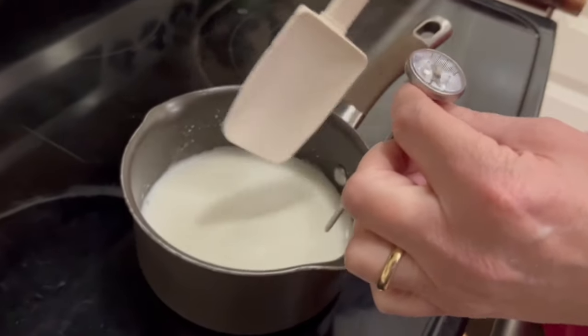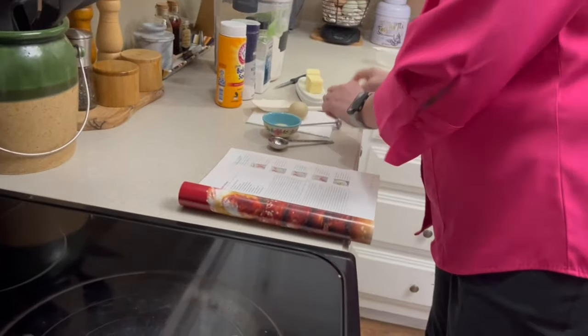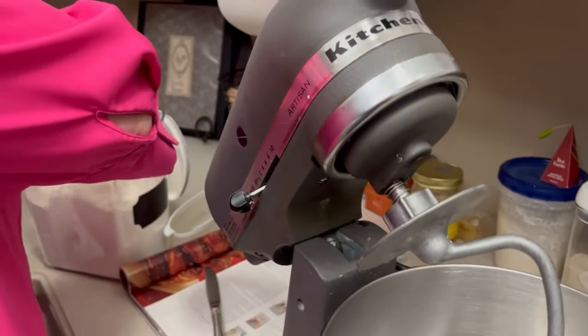The next step is to take our yeast and sprinkle it across the top of the warm milk mixture. We're going to let that sit for five minutes to bloom.